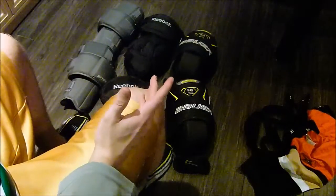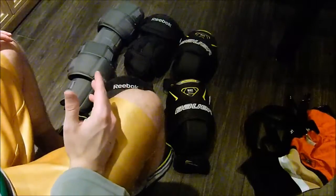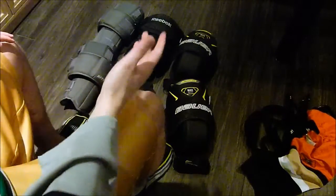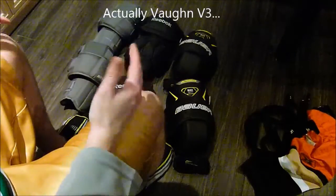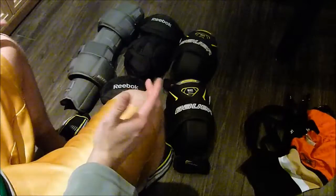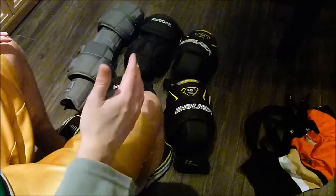Hi, I'm Matt and this is my knee pad video. I had people asking how I wear knee pads, what I'd recommend, what issues I have. I've been using these three pairs and I used the Vaughn 7400 pair that I have a review up on my channel. I'm going to talk about how I wear them, what issues I had, what I like, what I don't like, and if I use a garter belt.